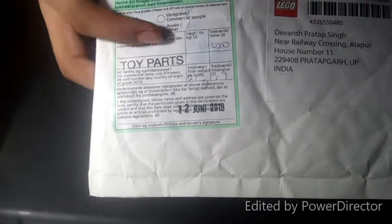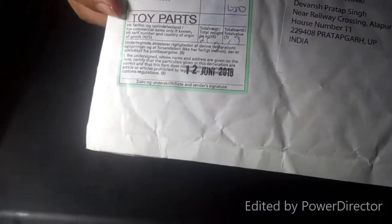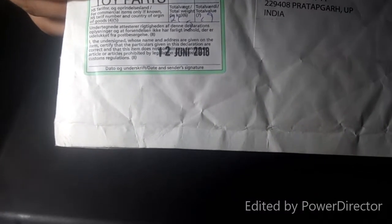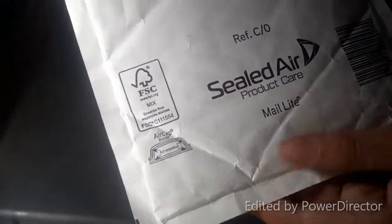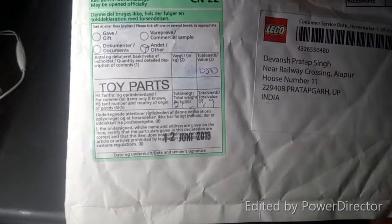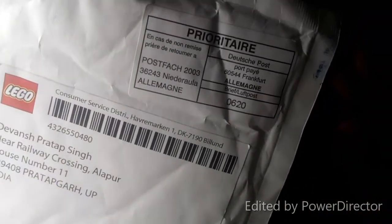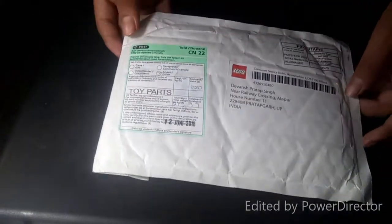So friends, here is the stuff we are going to unpack. You can see the toy parts logo here and the date when they have sent this package. I have got this from the Indian post. So there is the seal here, you can see. Here is the opening slot, here is the receiver's name who has ordered the product, and see the information here. So we will now unpack this product.